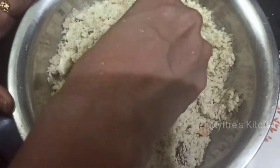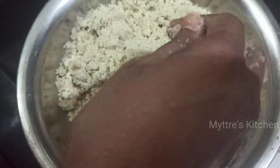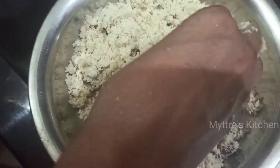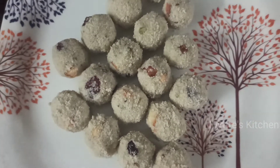Now we are going to add warm milk little by little — not all at once — so the mixture binds well and we can shape it into rava balls. Add milk gradually and start making small balls to the size you prefer. Here are our lovely rava laddus!